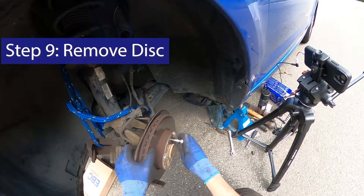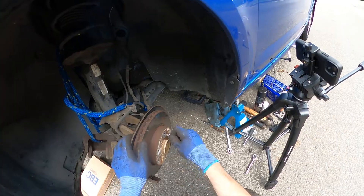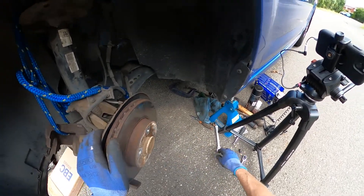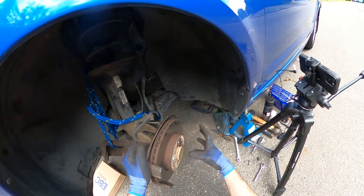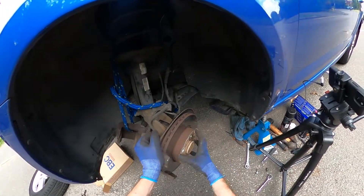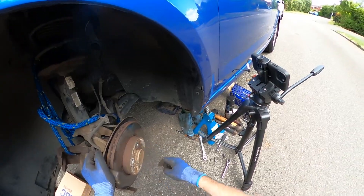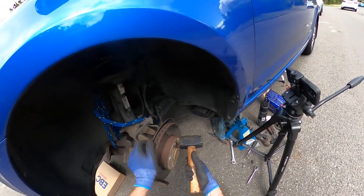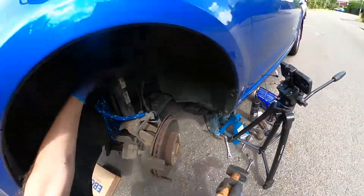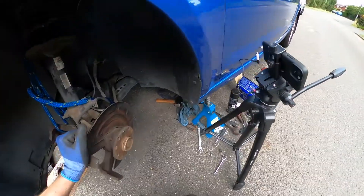I'm using a T30 torx bit to undo the disc retaining nut, and I recommend you replace these — if that nut gets rounded off it's a real problem to fix, so just replace them each time. When you do this, if the brake disc hasn't been installed responsibly it will be held on very tightly to the hub. This one was not installed responsibly, so it's going to need a really hard series of whacks with a hammer to break the seal between the disc and the hub. Hammer on this section here for the greatest effect — since you're replacing it, it doesn't matter what damage you do.